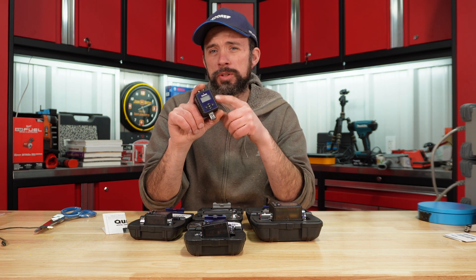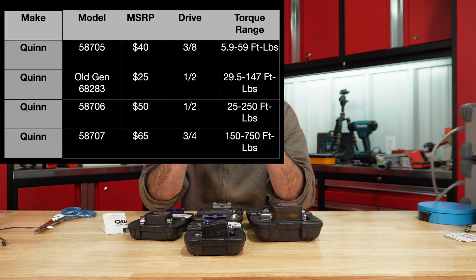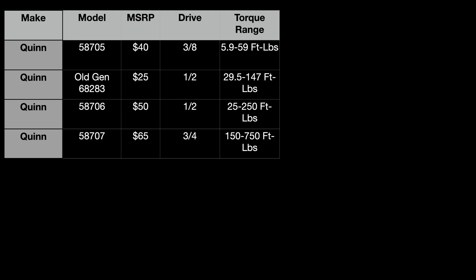If you're looking for more information on the older version — how to navigate the menu and stuff like that — please check out the link below to my previous video on this. Thanks for watching. Hopefully you found this video useful and I'll catch you on the next one.